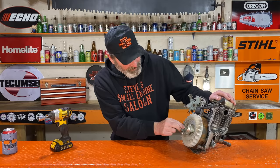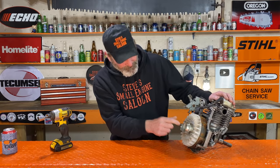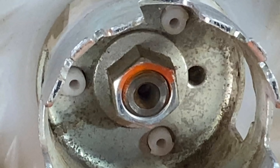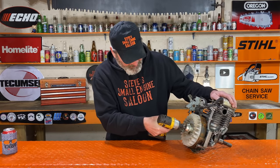I know for a fact that this flywheel has never been taken off because we still got the orange paint on there — the orange paint's still on the nut, it's still on the threads. This is going to be a tough one to take off. If this air chisel hammer does it on this thing, it'll do it on anything. All right, we've got to take the nut off.